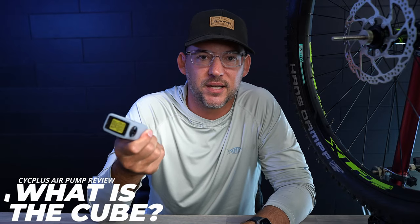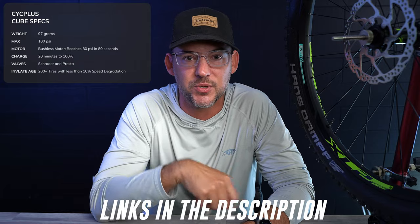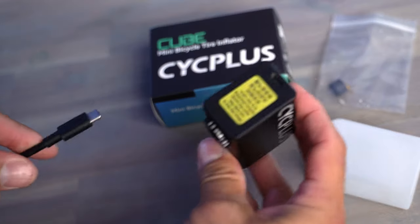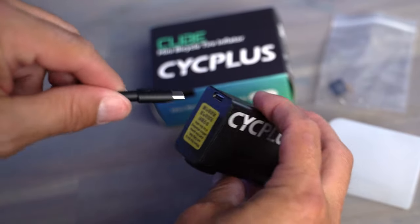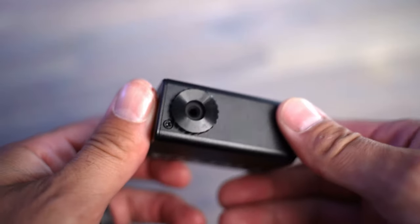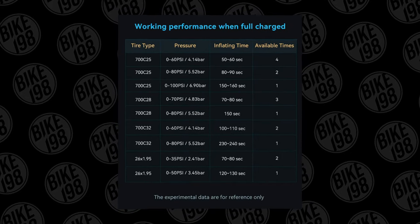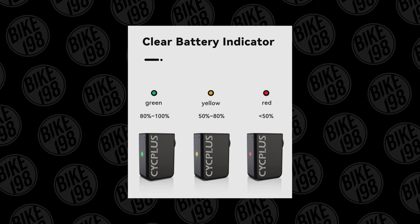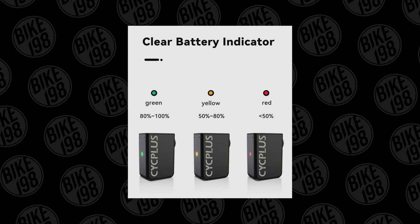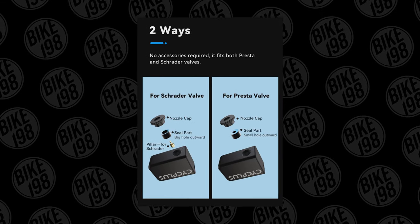What exactly are we looking at here? This is the Syte Plus Cube, and what it is is a rechargeable air pump that you can use instead of CO2 cartridges out on the trail, gravel, or road to reinflate your tires when you get a flat. It's USB-C chargeable and charges to a full charge in only 20 minutes. It has a max pressure of 100 PSI and only weighs 94 grams, making it really easy to pack away in a jersey pocket or hip pack. The brushless motor claims to reach 80 PSI in about 80 seconds and it has a battery indicator light to let you know how much charge you have left. It is also compatible with both Schrader and Presta valves and comes with a heat-resistant silicone case.